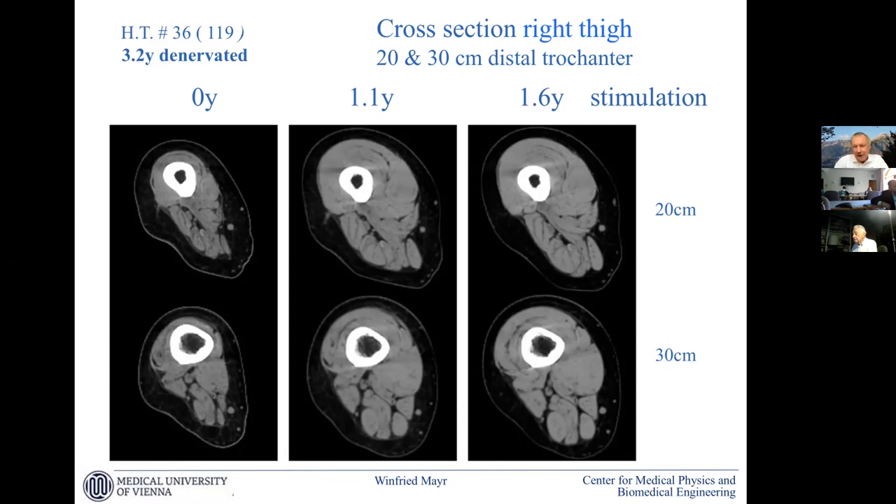A lot of questions about the protocol — you are placing these leads over the quadriceps only, correct? Yes, we place them over the quadriceps. These are big surface electrodes. The cross-over to the hamstrings — that's what I've noticed, because the hamstrings are hypertrophying right along with the quadriceps. So this current spreads nicely to everything in the region. It is an advantage for decubitus prophylaxis. For function we just need the quadriceps, but the field is so intense it goes through the entire thigh. We cannot make the electrodes much smaller because otherwise we risk tissue damage at the interface.